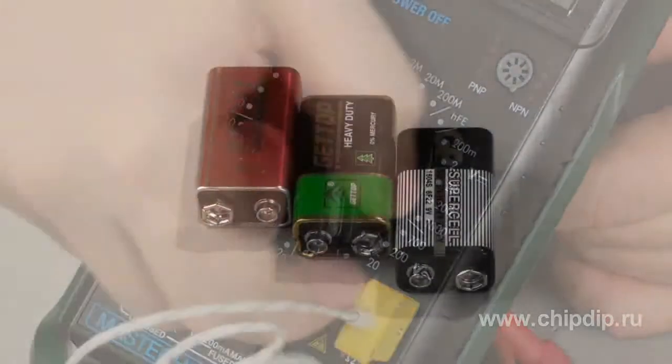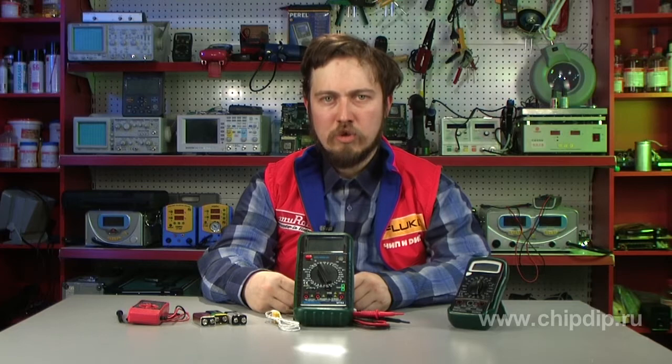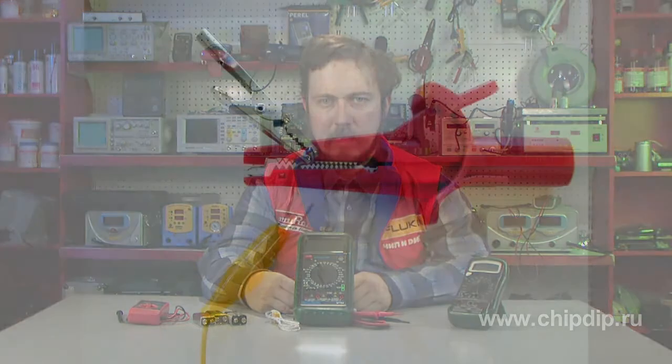As a rule, multimeters operate on a 9V krona battery. The battery lasts for a long time, but in some multimeter models the device doesn't turn off. When the voltage decreases to below what is needed, the multimeter begins to give incorrect readings. This could lead to certain inconveniences, which is why we recommend that you replace the original battery with an alkaline one — the guaranteed storage period for it is about 6 to 7 years.